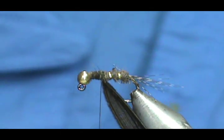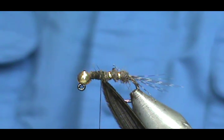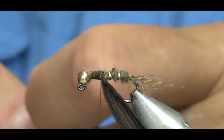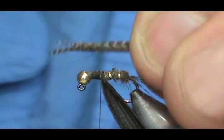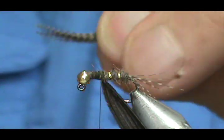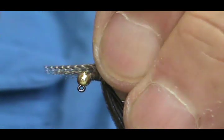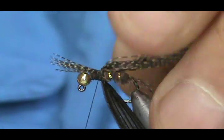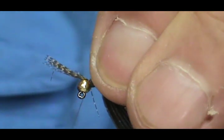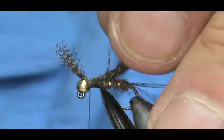Now I'm going to flip my fly over and put the legs in. The legs are going to be the same flank feather, and I'm going to use quite a bit of these because I want those legs to really show. First I want to get them relatively even. I want them to hang off the front about maybe a half a length of the hook shank, maybe even just a little bit more. We're going to tie these in and go right up to that bead — the bead will actually help to separate them most of the time.